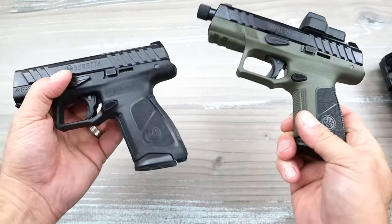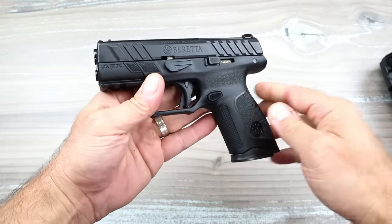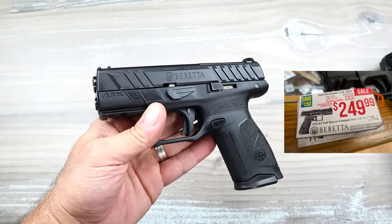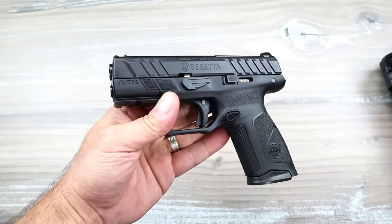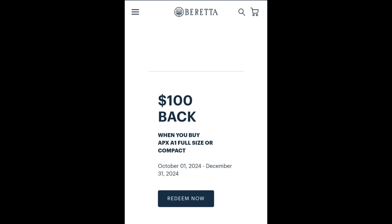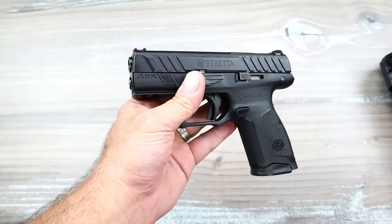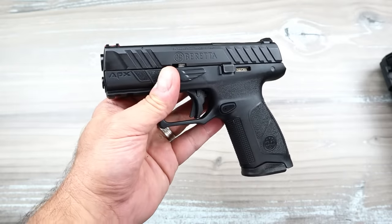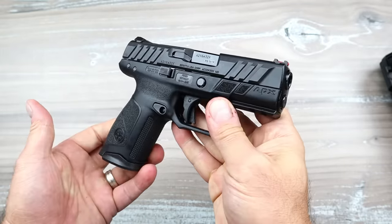People have their thoughts about the OD green — I think it's okay. But anyhow, if you took the threaded barrel and put it in this you'd essentially have a black-frame version. Here's the deal with the tag I'm showing you now: it says the rebate ends at the end of November, but Beretta actually extended it to the end of December. So after your rebate, you get a handgun of this quality for $250 — I think that is pretty awesome.